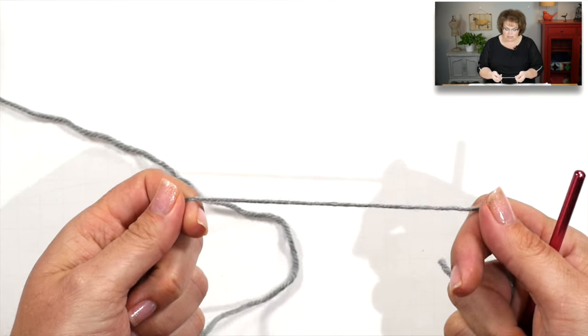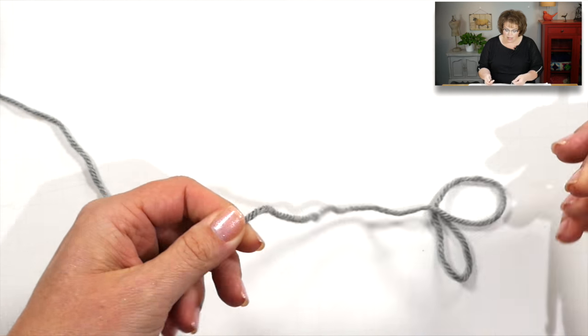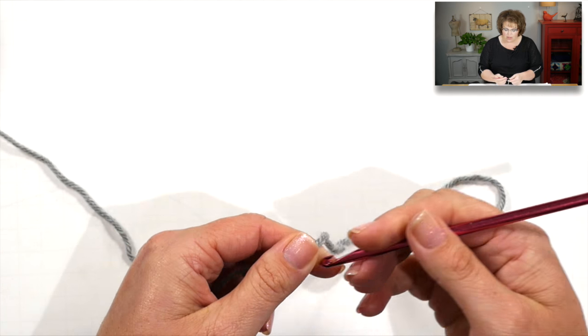I'm using Red Heart soft yarn, which is a smooth worsted weight yarn, and a size I or 5.5 millimeter crochet hook. The reason I'm using the soft yarn to demonstrate is so you can more easily see what I'm doing. If you're going to make the actual scrubby, use the scrubby yarn — it's a lot of fun to work with. Don't be scared; there are several videos right here on the Marley Bird YouTube channel teaching you how to use the scrubby yarn. Alright, let's jump in.